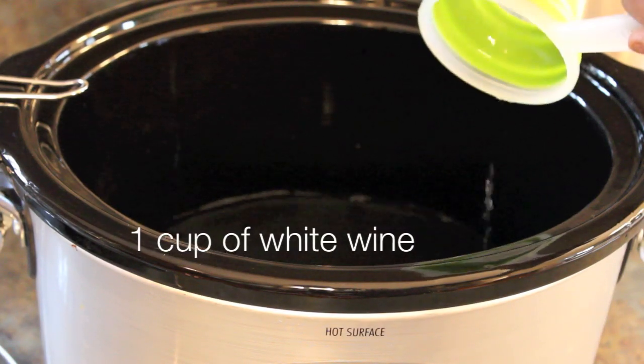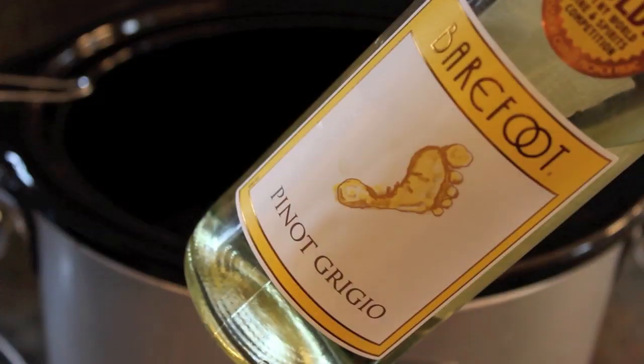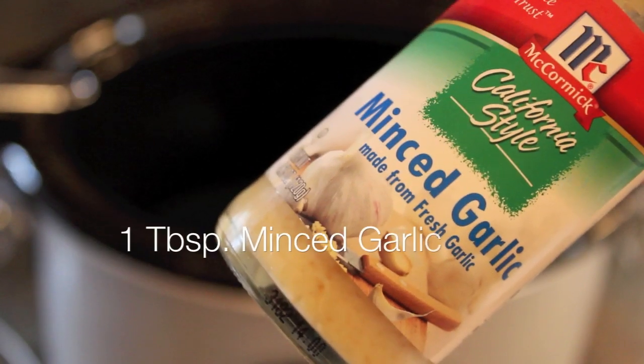To start, you're going to add one cup of white wine to your crock-pot. You don't need an expensive white wine — I would use a simple Pinot Grigio, something that's not very expensive — along with minced garlic.